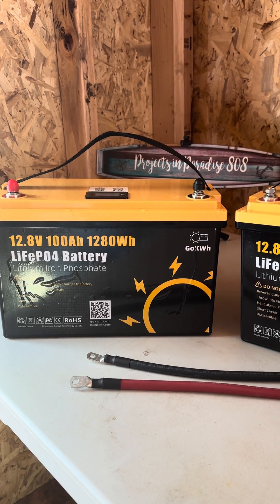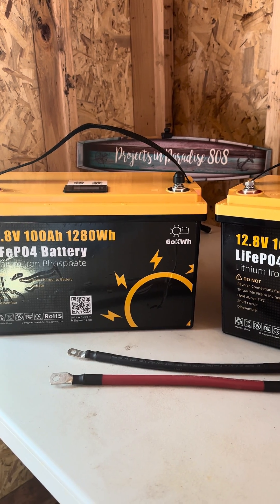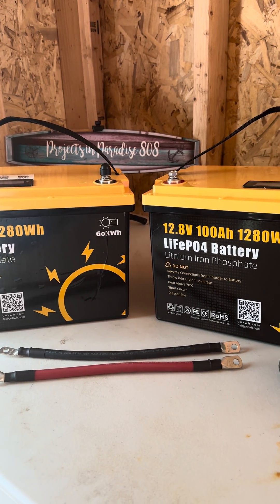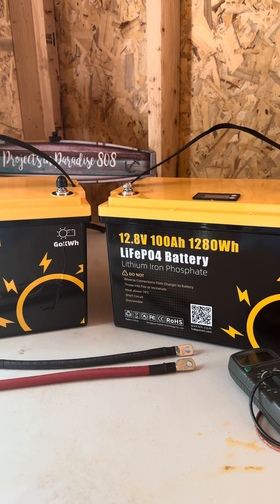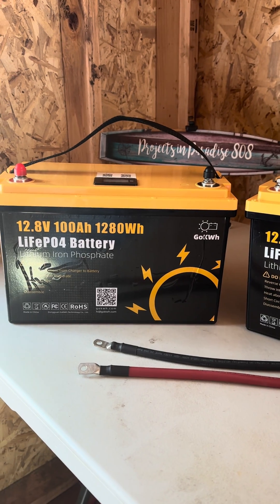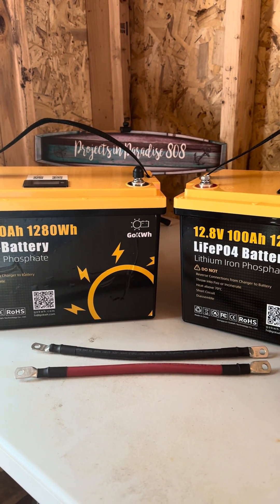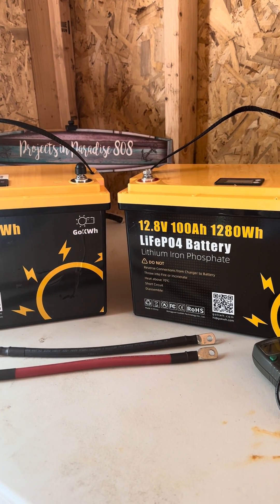Hey, good morning everybody and welcome back to the channel. I want to make a 200 amp hour lithium iron phosphate battery bank. I've got two 100 amp hours ready to be tied together. The very first thing I did was fully charge these batteries and they have been sitting at rest overnight, so I now have two fully charged batteries ready to be tied up to make one battery bank.